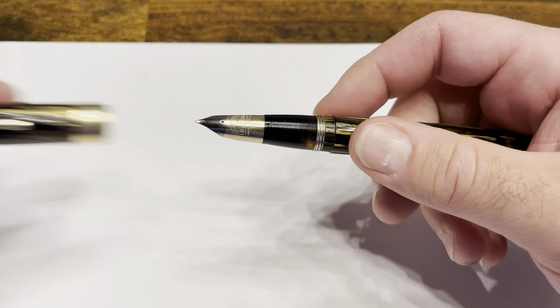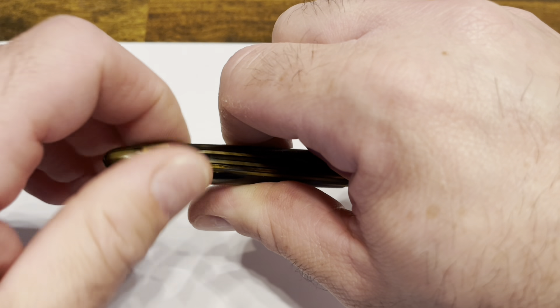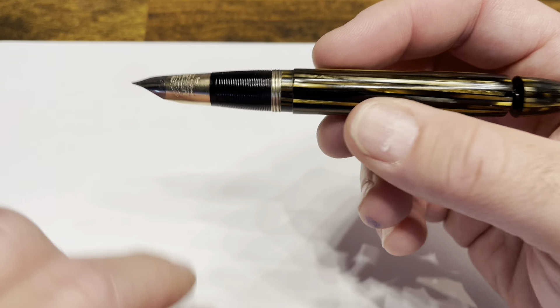Writing with the Sheaffer Triumph Vac Filler. The cap unscrews and I am going to unscrew the piston knob to allow ink to flow from the barrel into the section, nib, and feed.